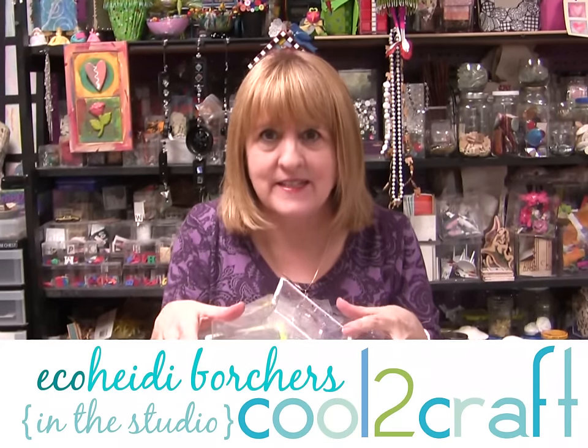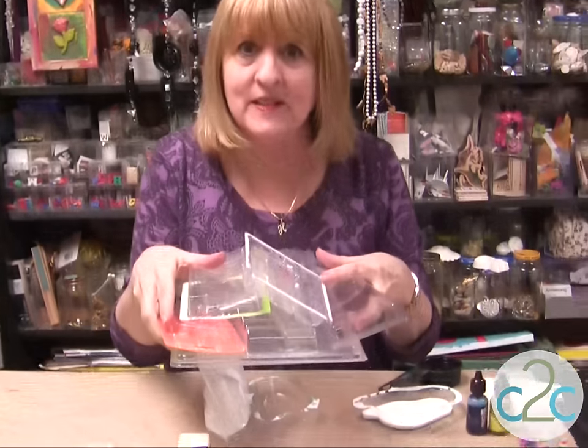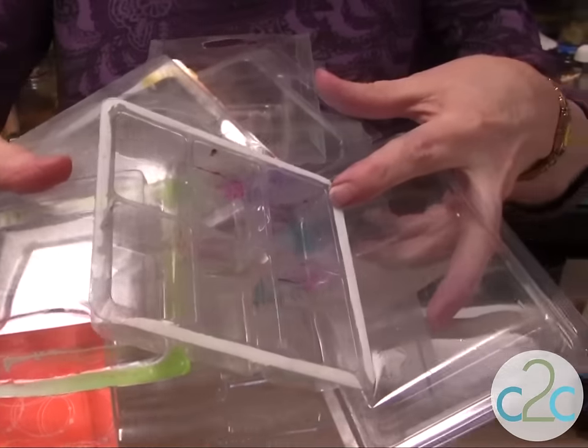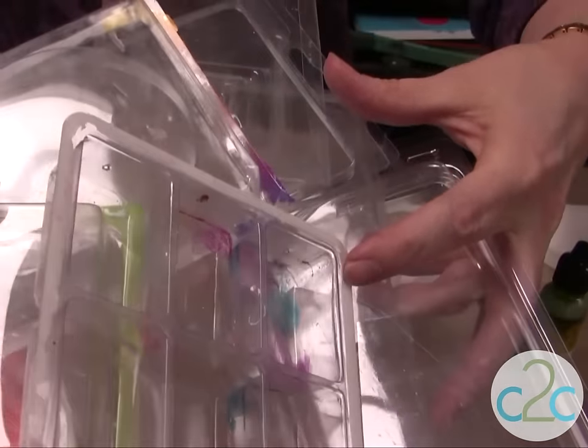Everything you buy nowadays has these plastic blister packages — don't throw them away. They make fabulous molds when you're using the Kool-de-Cast by Tiffany Windsor. It is a fiber plaster and look at all these different shapes. You can make so many cool things.